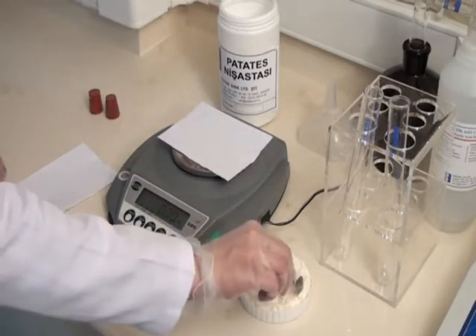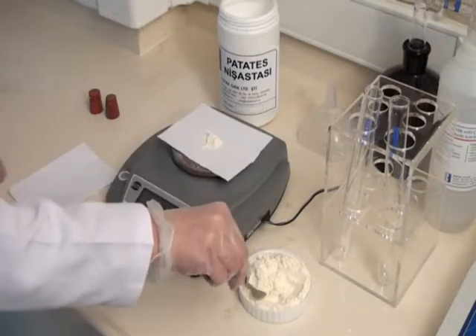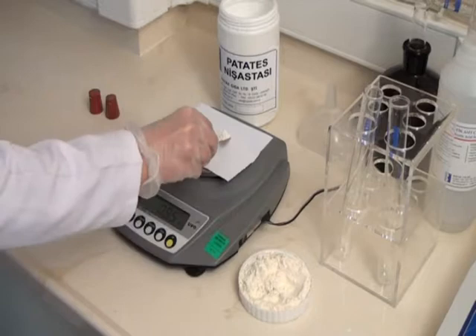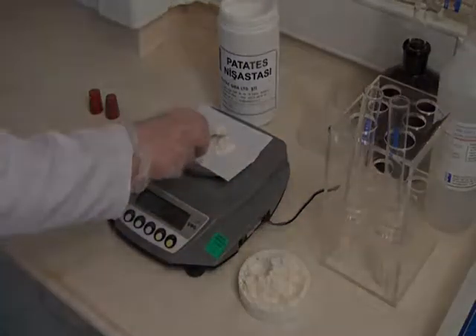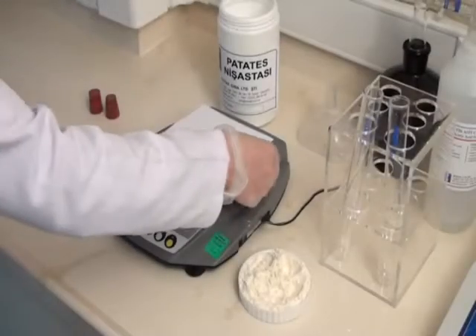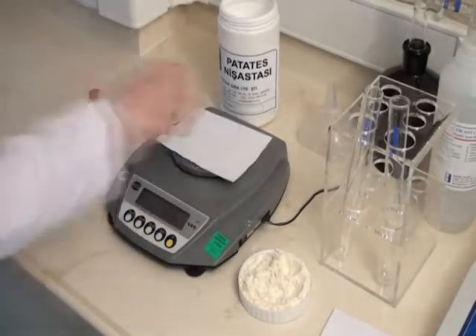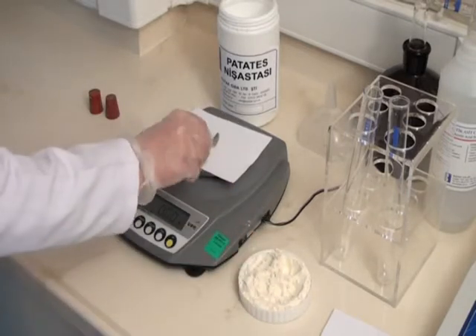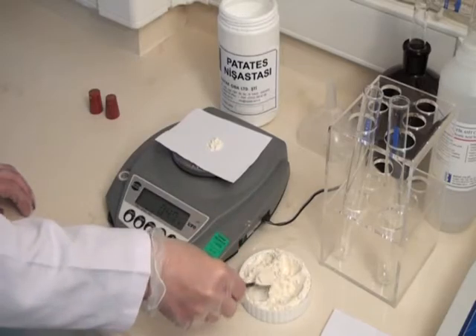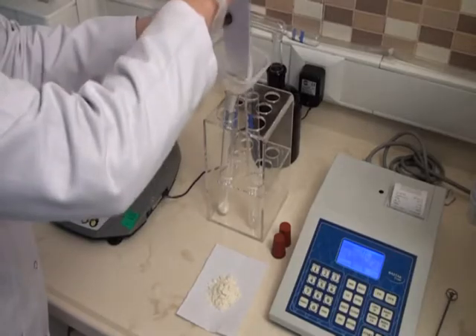The weighing box is tared and seven grams of sample at 14% moisture base is weighed from four to five different points of the sample. The same process is done for the second sample, and the seven grams of samples are placed into FN tubes.